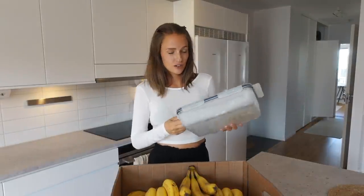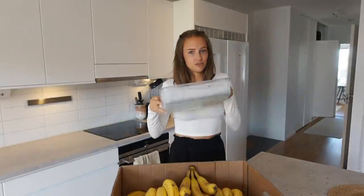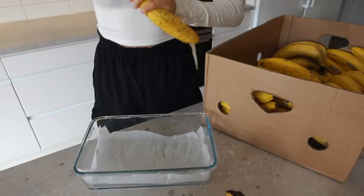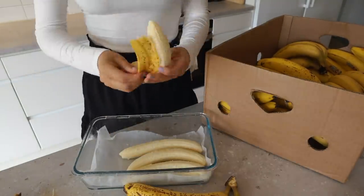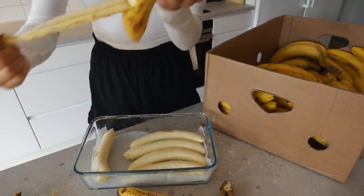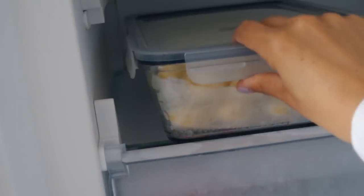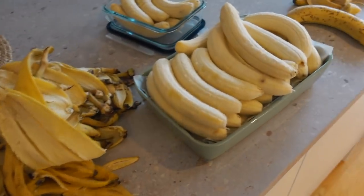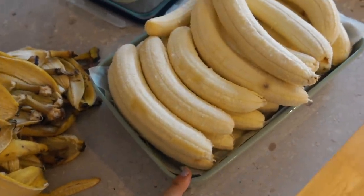This one is from Ikea — it's a glass box. I'm not really sure if you should freeze glass boxes, but this one has lasted for a year so I'm pretty sure it works. Update: you may need more than one box. So this is my third box. It is time for dinner!